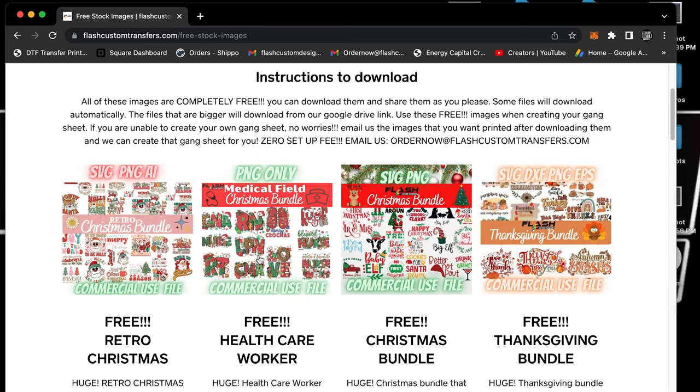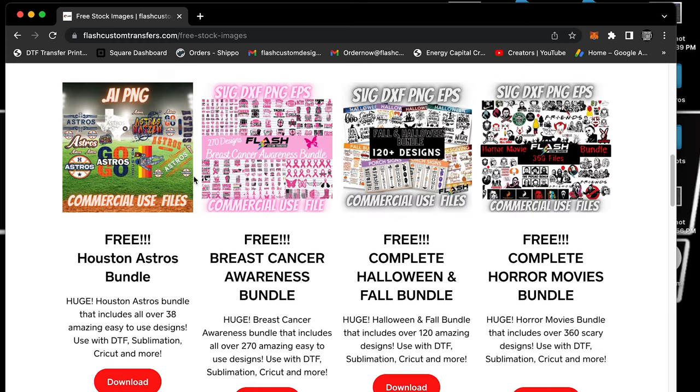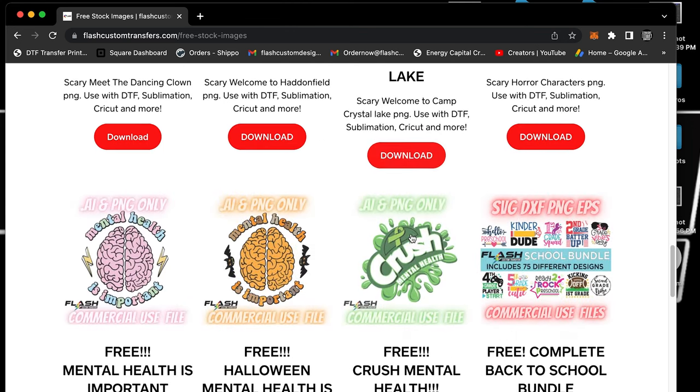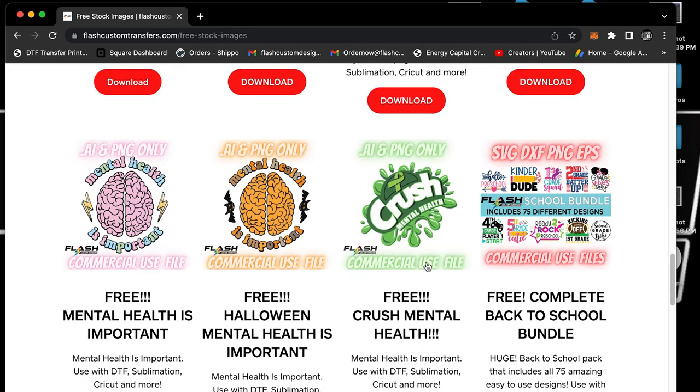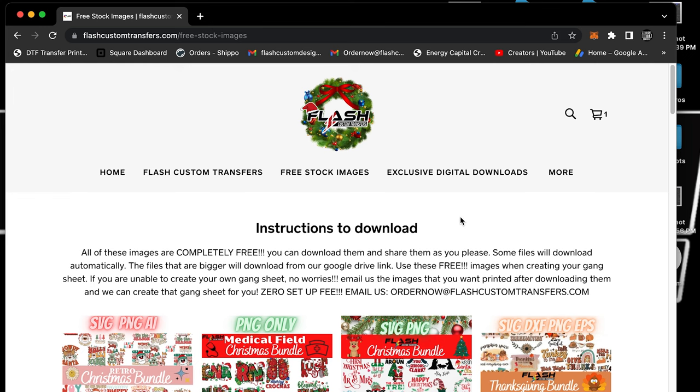In our free section we have a Christmas bundle, medical, regular Christmas, Thanksgiving, breast cancer awareness, Houston Astros, Halloween, more Halloween, scary Halloween — a lot of Halloween — plus mental health and back to school. We're going to continue to add to both sections.